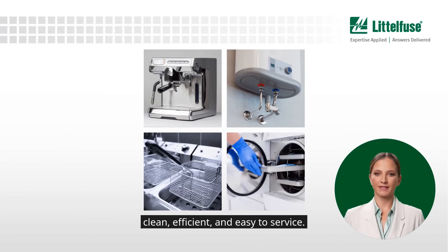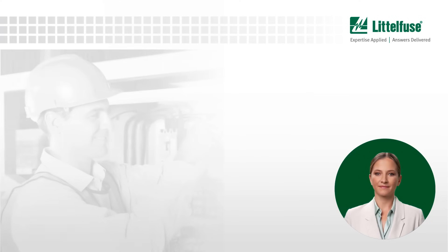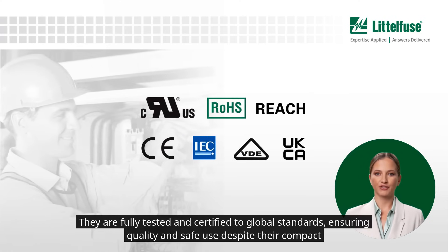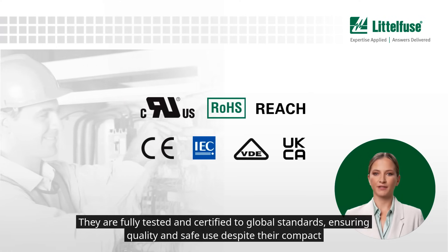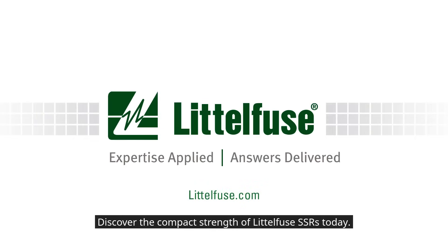These relays keep systems clean, efficient, and easy to service. They are fully tested and certified to global standards, ensuring quality and safe use despite their compact size. Discover the compact strength of Littelfuse SSRs today.